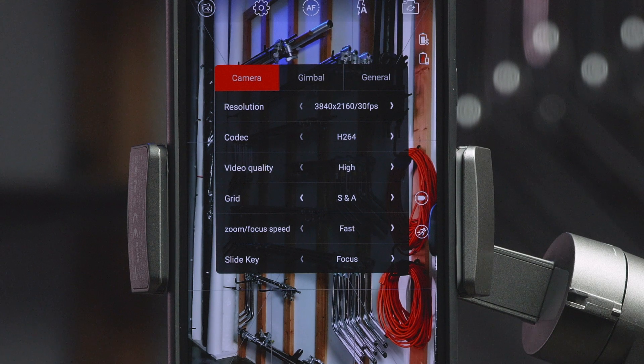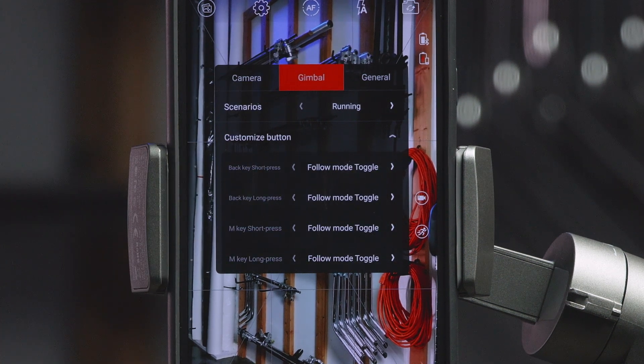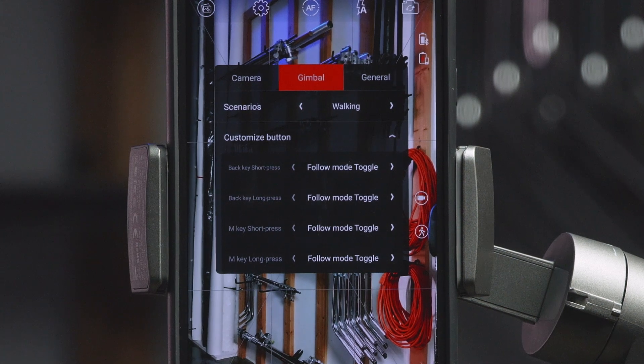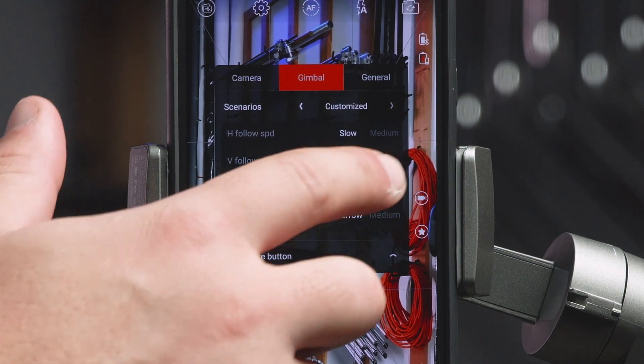Now let's navigate to the Gimbal tab in the same menu. Here you will find the preset shooting scenarios. Run allows less sensitivity and faster response. Walk provides more sensitivity and slower response. Custom allows you to make your own preset.